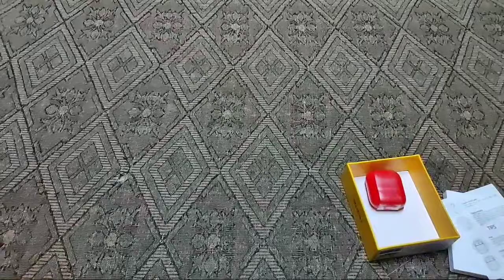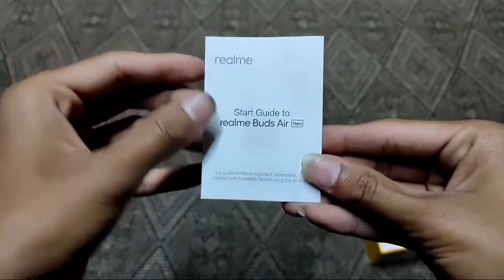There is also a quick start guide for Realme, and a Realme Link QR code for the app.